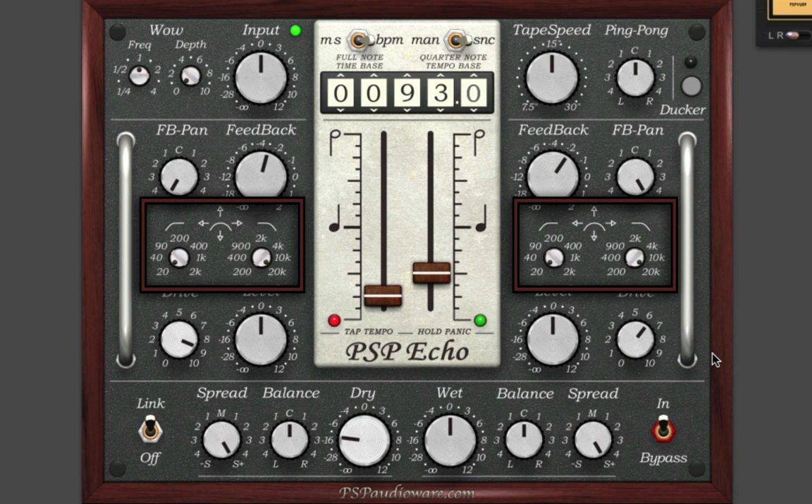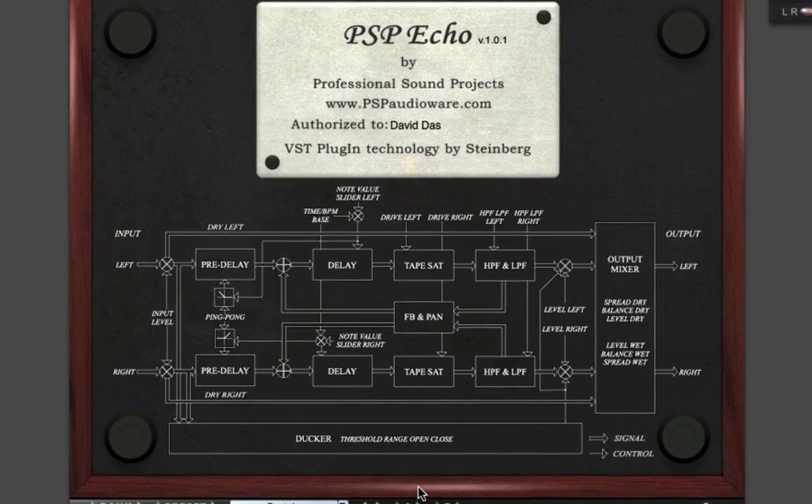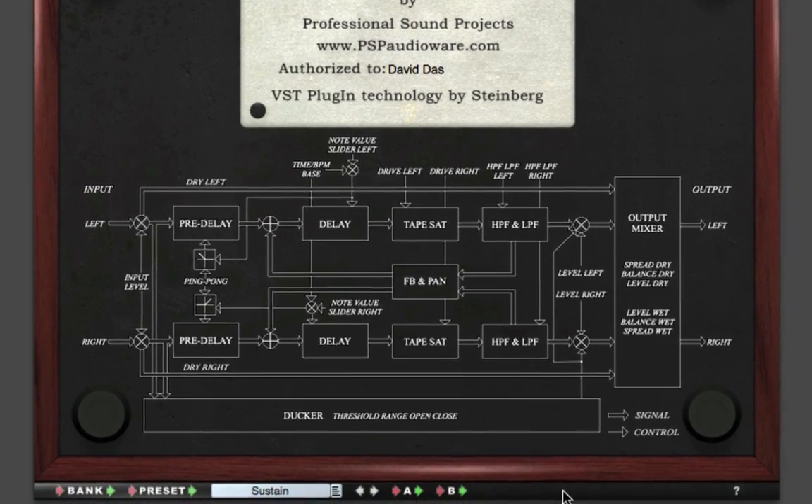This area underneath the feedback knobs allows you to introduce analog style filters to the delays — the high pass filters on the left, the low pass filters on the right. The area in the middle allows you to click and drag to move the filters in opposite or parallel directions. At the bottom of the plugin, three controls let you adjust the spread, balance, and level of the dry unaffected channel, and three more controls let you adjust the same parameters for the wet delayed side. Click on the PSP logo at the bottom to show a full signal flow diagram of the plugin.